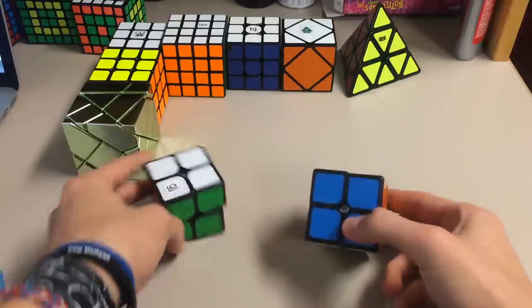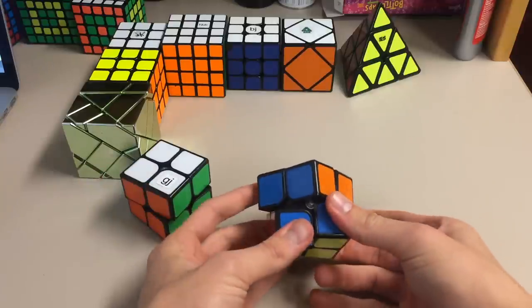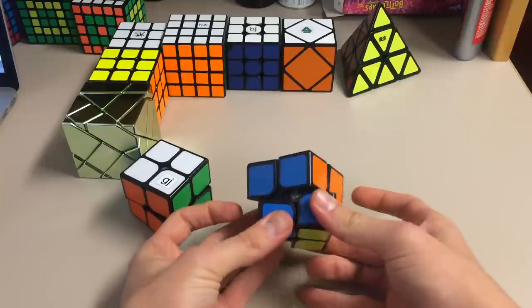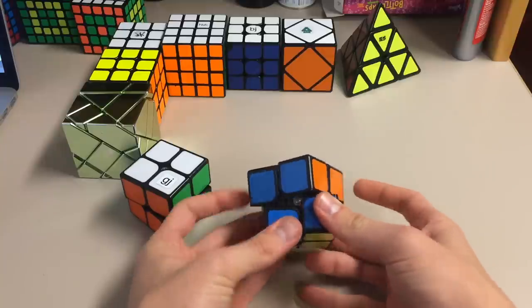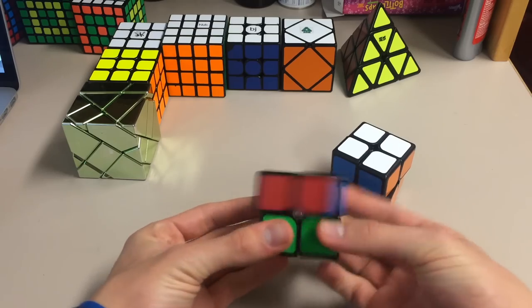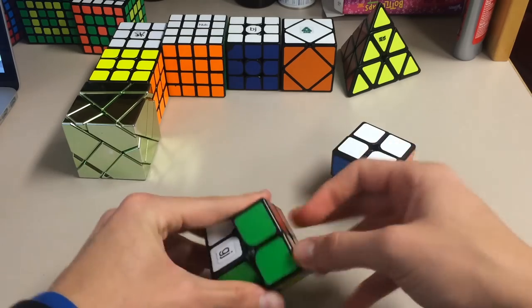The corner cutting on the Xingyu is not as good as my Shishuang's corner cutting. Right there, it's not even that great. But on the Shishuang, for me, it does that — and so it is still a great 2x2.